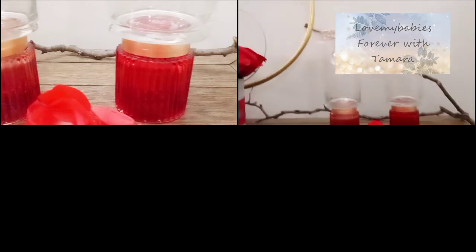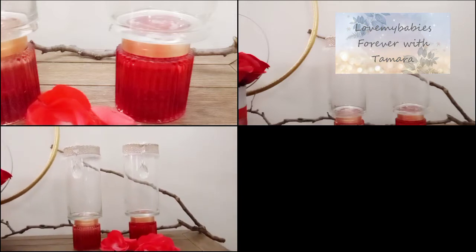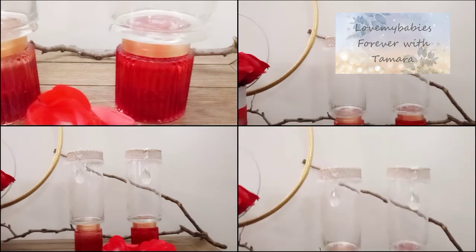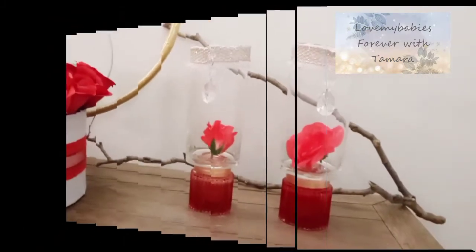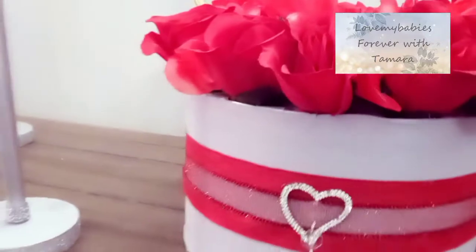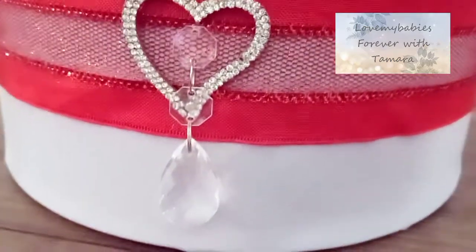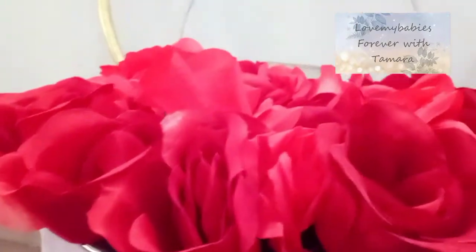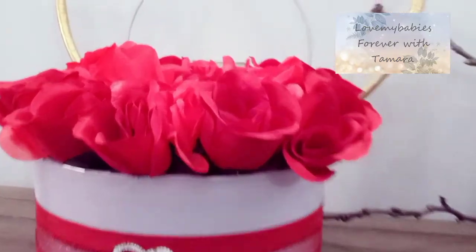Here guys is my final reveal. For the candle holders, this is what they look like — I just dropped some flowers in there, but you can put a candle, glass fillers, or whatever you want. I also decided to add a red ribbon around my tin and added a heart brooch, a piece of crystal, and some crystals inside some of the opened roses, just to give it a little bling glam effect.